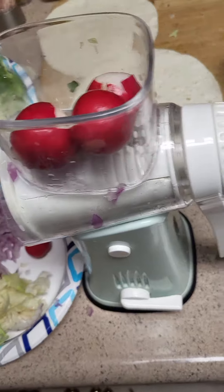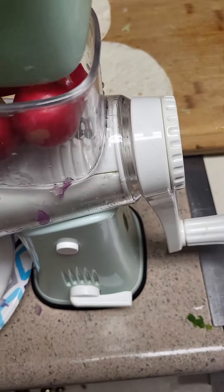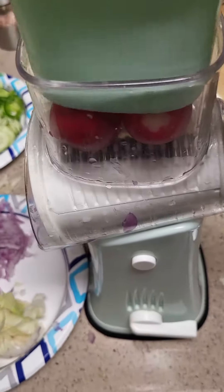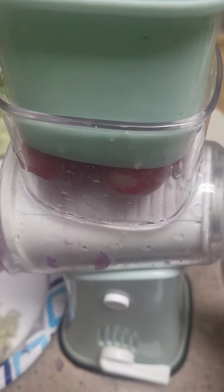Just brought them in. It's going to be more than plenty. Let's see if I can do this. Now what you do, you have to press down here and crank it at the same time.